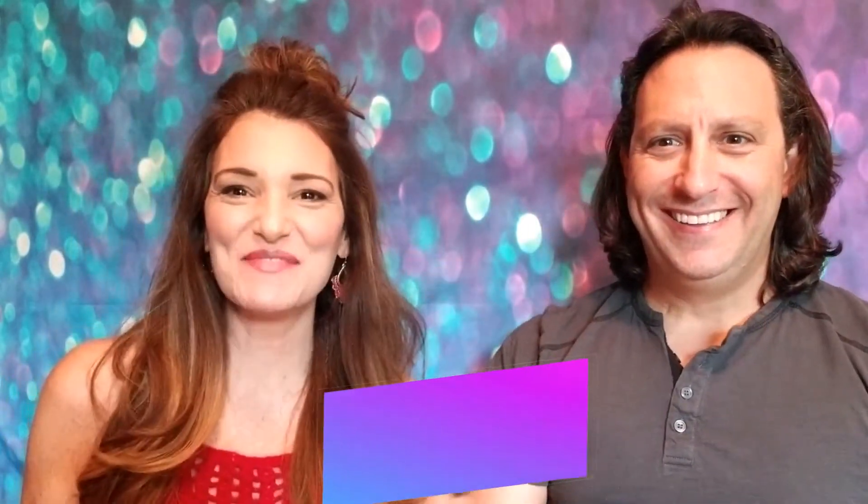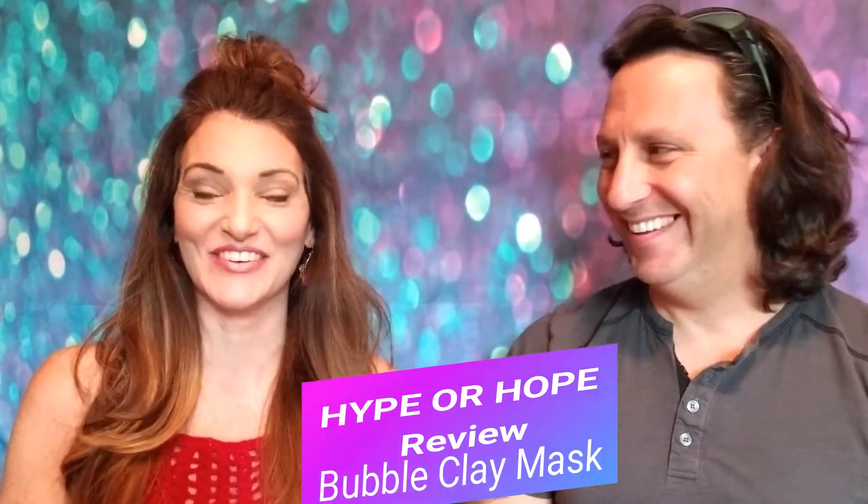Hey everybody and welcome back to my channel, this is Lisa Monoson and my crazy husband Robert. You guys liked him so much the last time that we had another fun Hype or Hope video that I thought I would share with you. You may have seen the husband does my makeup tag — that was this guy.